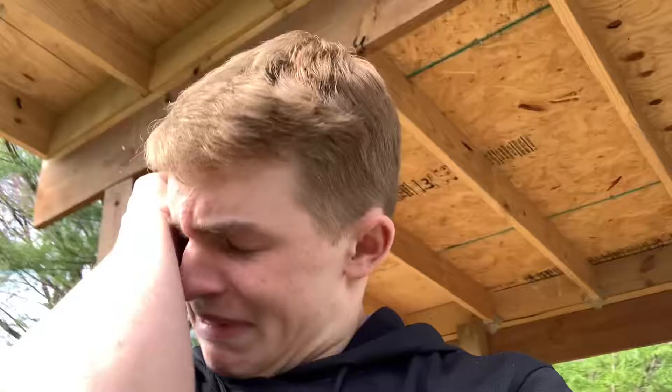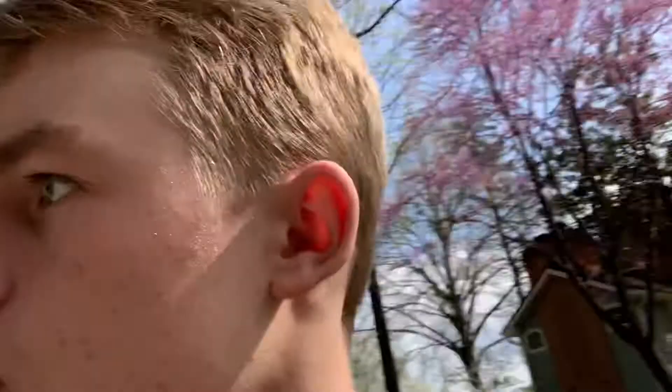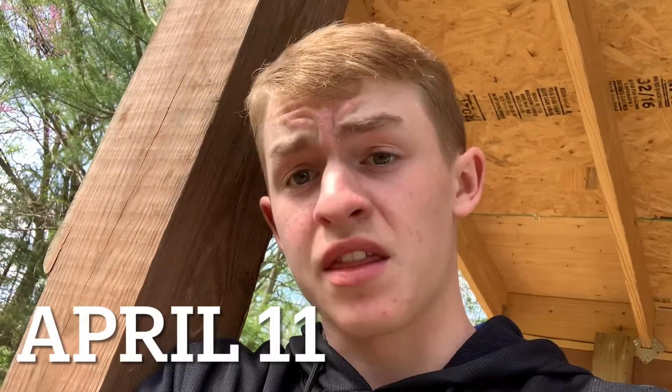I got a haircut — not really a fan of it. Anyway, there's a wasp in here. We've done a lot since the past vlog. April 11th, 2021, we're about 65 hours in from the past vlog.